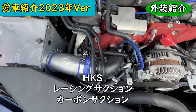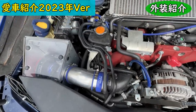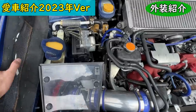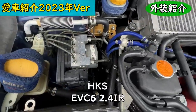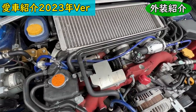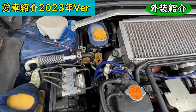The intake uses an HKS Racing Suction with a carbon suction pipe. Boost control is handled by an HKS EVC 6 2.4IR. The intercooler is stock.